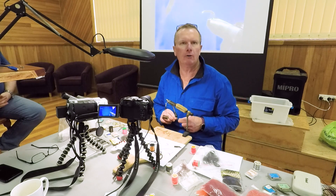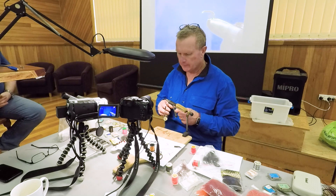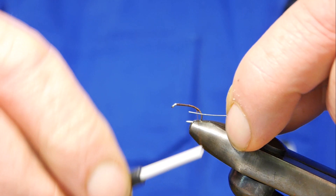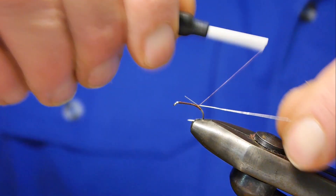They fished a wet black beetle — so they were Polaroid fishing, but they were fishing to fish they could see in the current with a wet fly. So they were watching the fly and watching the fish. And more often than not, it was the wet black beetle which is what they used.